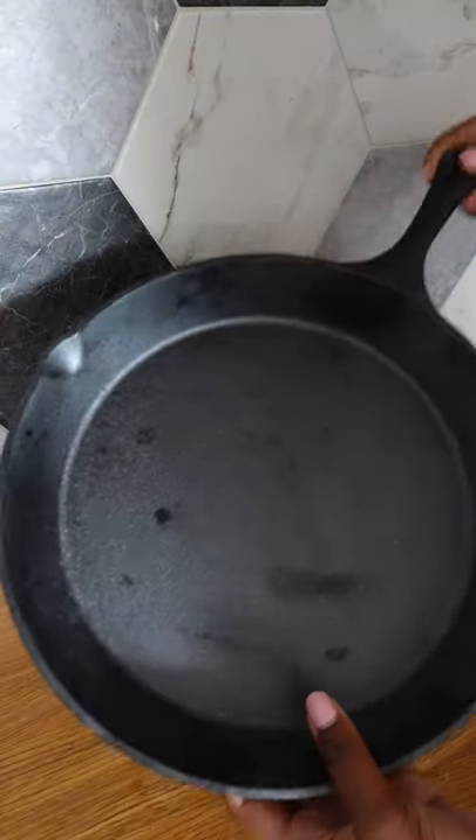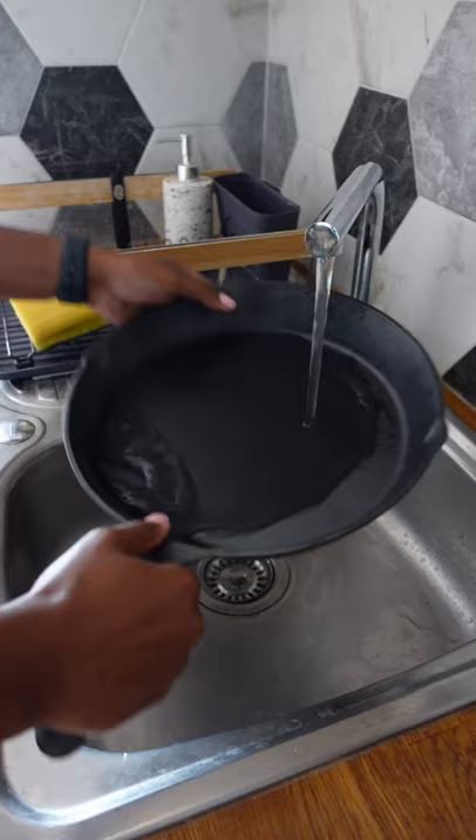I have had this cast iron skillet for almost a year but never used it because it's not seasoned, so today we season. And yes, season your pan even if it's new.